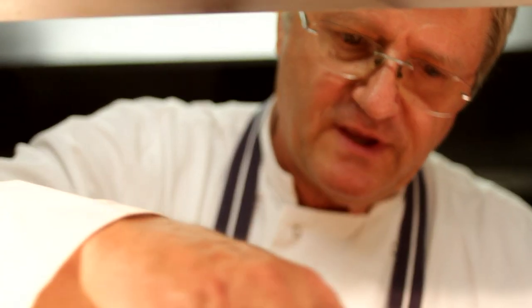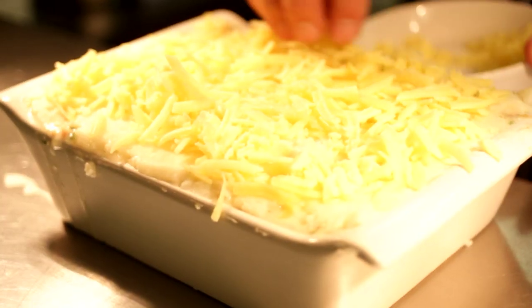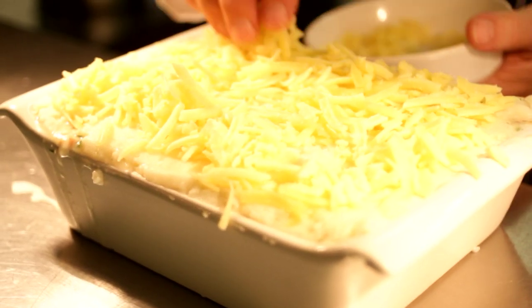Final touch — you can't have a fish pie without mature cheddar cheese. I'm now going to put the fish pie into the oven, probably for about 20 to 25 minutes, until it's really nice and golden and delicious.